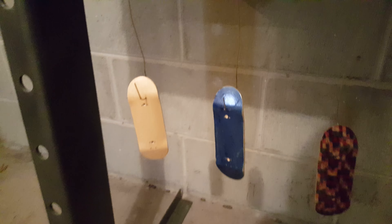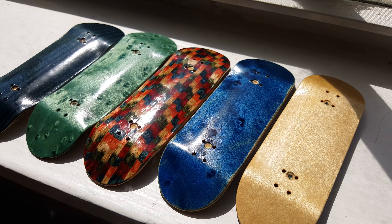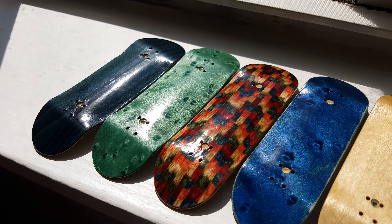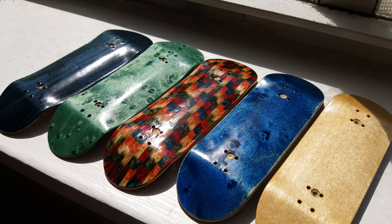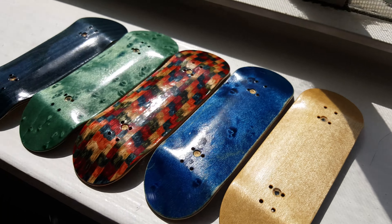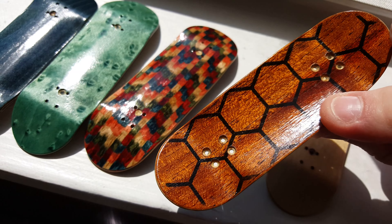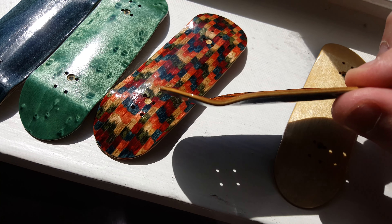I really wanted to show you guys these decks in the sunlight because they're already looking really good inside, but whenever that sun hits them it's a whole other game. Here are the decks just after the third coat and as you guys can see they're looking absolutely gorgeous — I'm blinding myself. I think we still have one more coat to go.